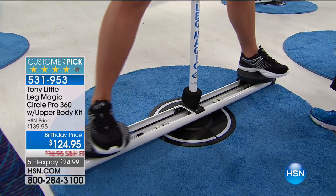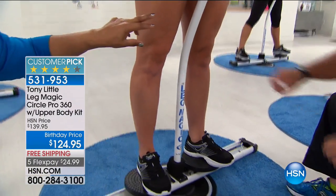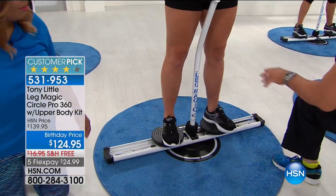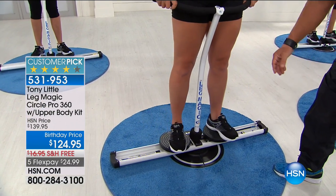The real truth here, girls, is that especially as we get older, this thigh area — that inner thigh, the jiggly in the thigh — that's why this is magic. That's why this is all women. So very simply, when she goes out she's working her thighs, and when she comes in she's working her thighs.